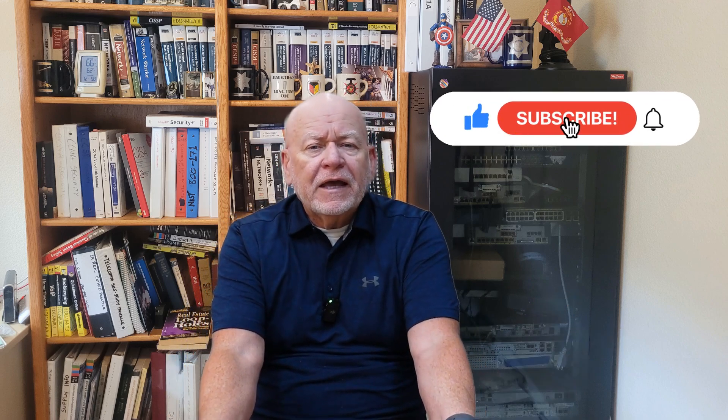Hi, this is Jim Gibson. Thank you for joining me on my channel today. I very much appreciate it. And if you remember and you like this stuff that we're going to be talking about, give me a thumbs up and subscribe, please. That really counts.